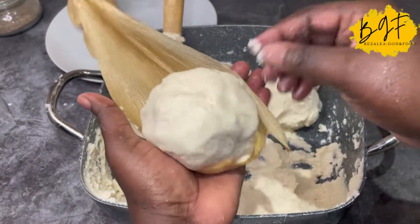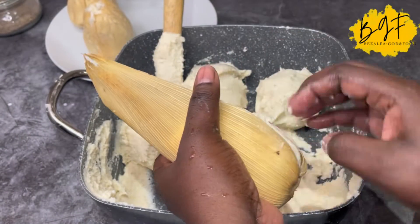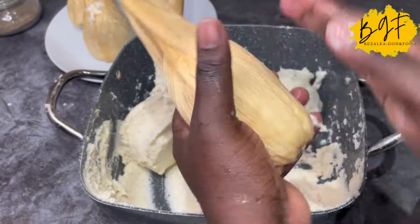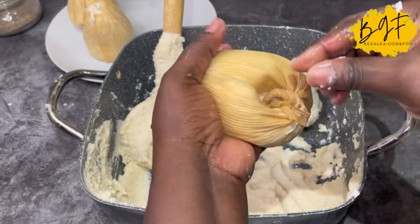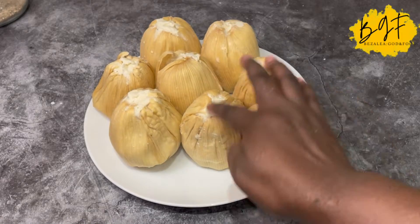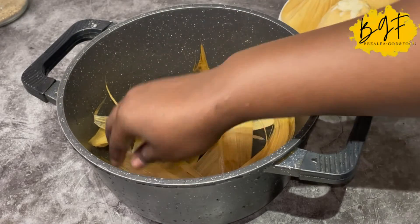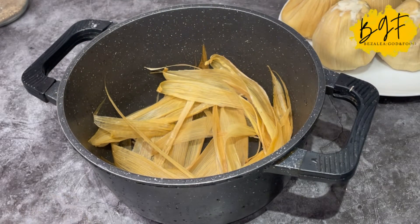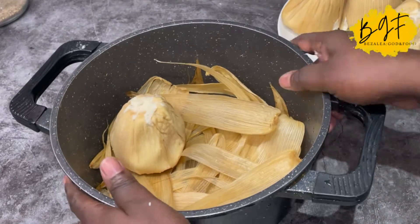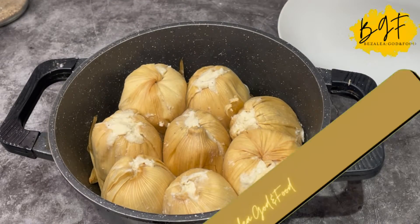Some people say once they're watching a video they're not going back to watch another one, and I understand. So it's always good to just follow what I'm doing — watch and learn. Sometimes it's not easy to explain everything, but by watching you can actually do the same. All my balls are formed and we are now going to cook our kinky. I put some of the smaller leaves that I couldn't use to mold the kinky at the bottom of my pot to make a bed for them to sit on — if you don't do that your kinky will bend.